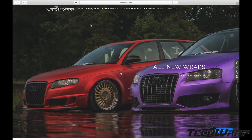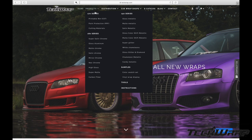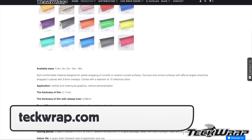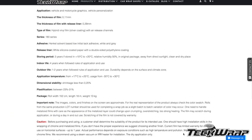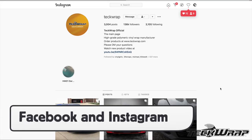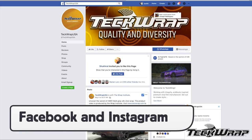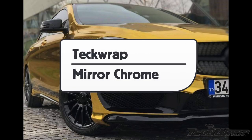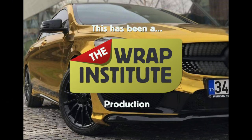For more information on TechWrap Mirror Chrome, you can go to techwrap.com. By clicking on the dedicated page, you can see all 15 colors as well as more product information. You can also contact customer support and look for local distributors. You can also follow TechWrap on Instagram and Facebook to see new products and get more information. This has been a product video for TechWrap's Mirror Chrome, proudly produced by The Wrap Institute.